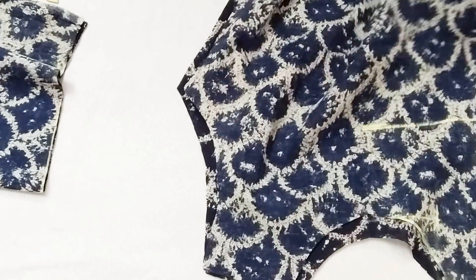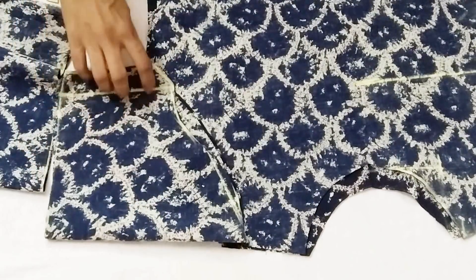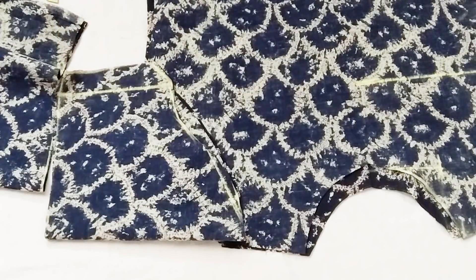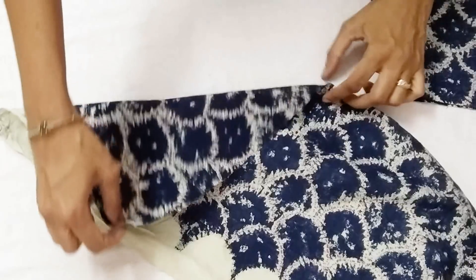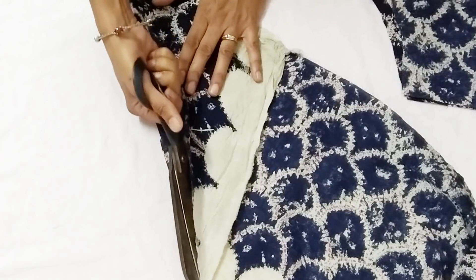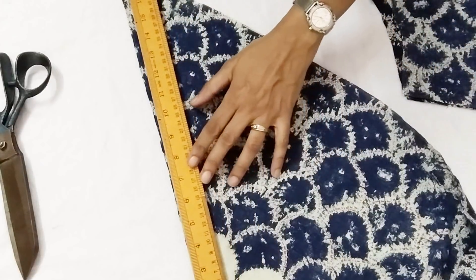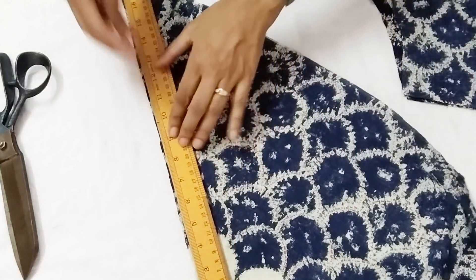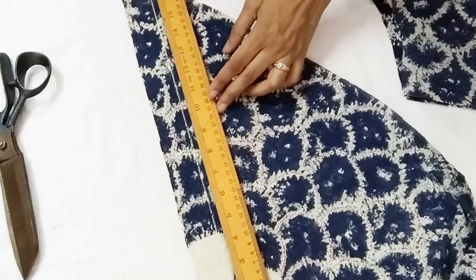Our sleeve is cut and we have cut the dress. This dress is very easy — you can check out any of my earlier videos where I've shown you in detail. For finishing of the neck, you need about two small or one big bias strip. You can fold the fabric in the same color or different color — bias strips are also available ready-made. The width of this bias tape is one and a half inch — you can mark it with your scale.